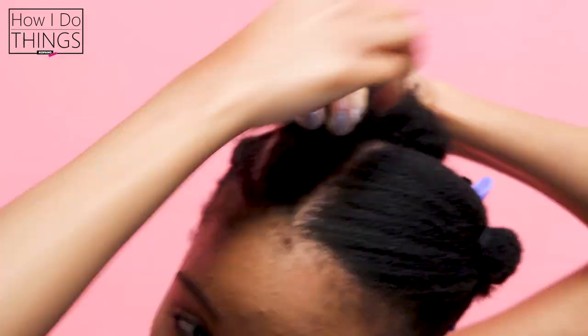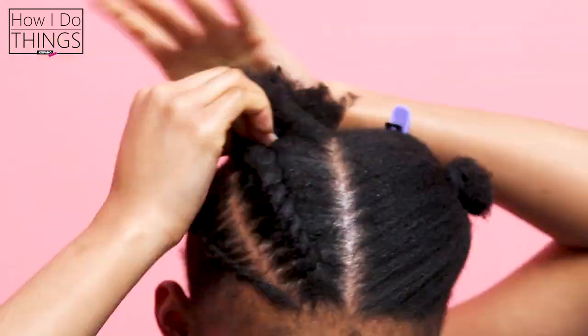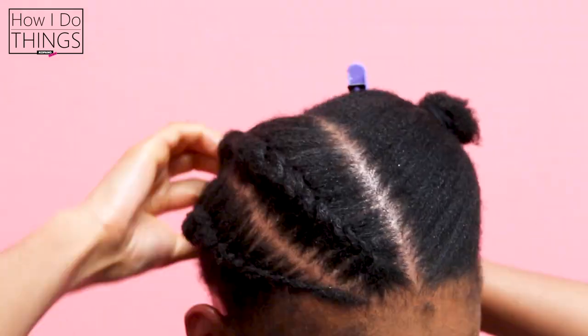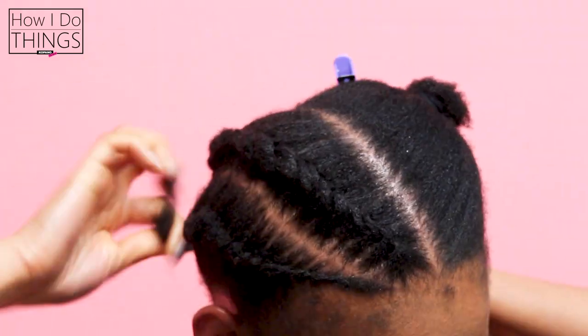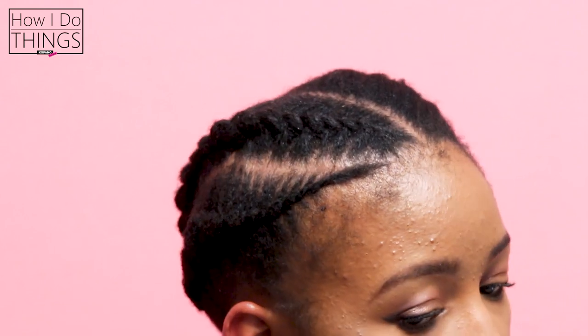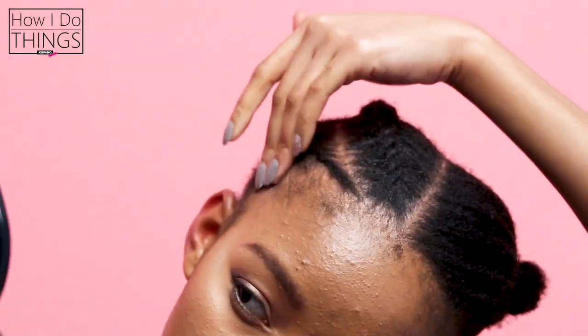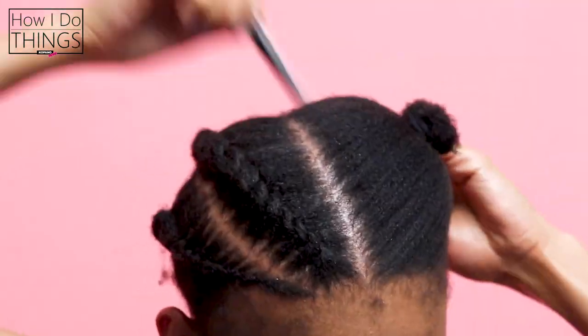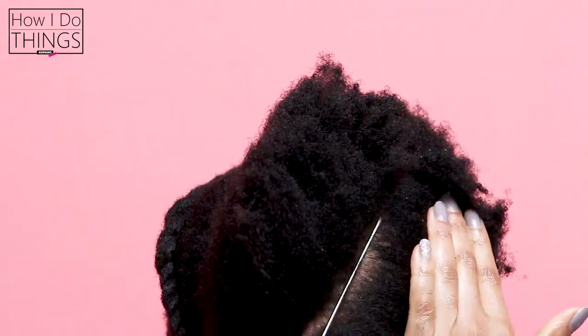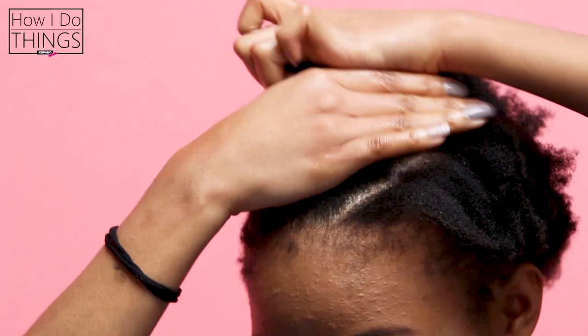You know with flat twists, you sometimes have flat twists that raise off the head. But with this one, it's nice and flat and that's why it lands so beautifully and lasts for so long. As you can see, I have super thick, kinky, natural 4C hair. So the fact that I'm able to do this on my hair while it's damp without having to stretch it is absolutely amazing.